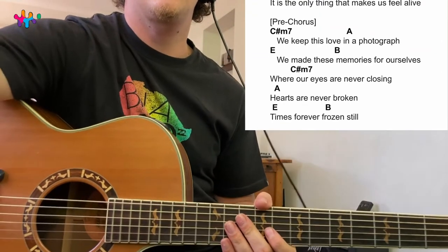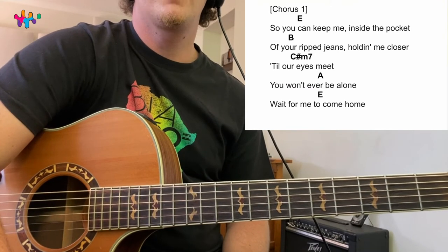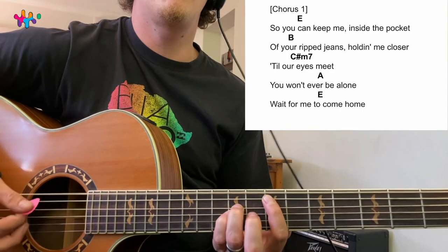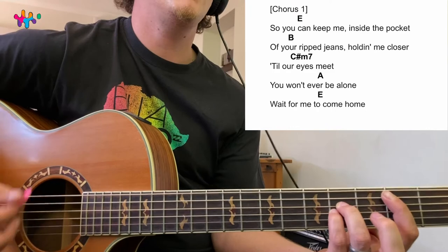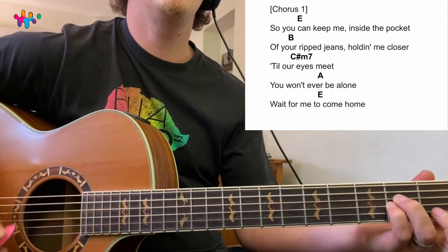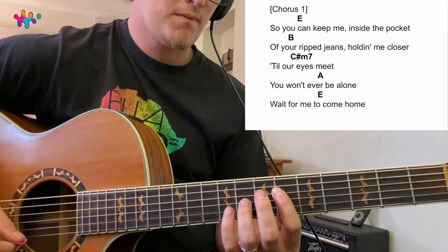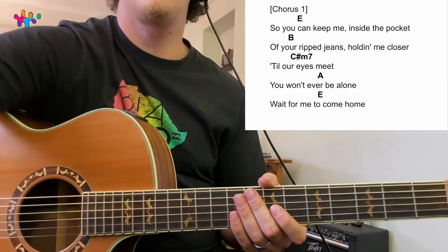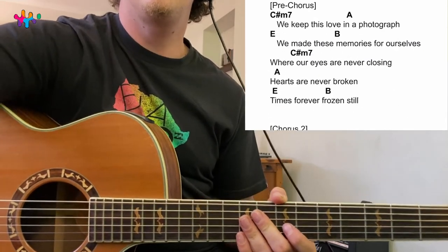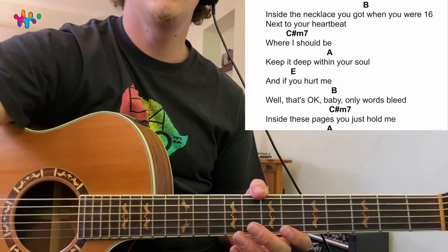For the chorus it's E, B, C sharp minor, A — the most popular chord progression ever played in pop music. The bridge is basically the same as the chorus: E, B, C sharp minor, A. You don't have to copy what the piano is doing — that's just an extra little thing. The rest of the song follows these same patterns.